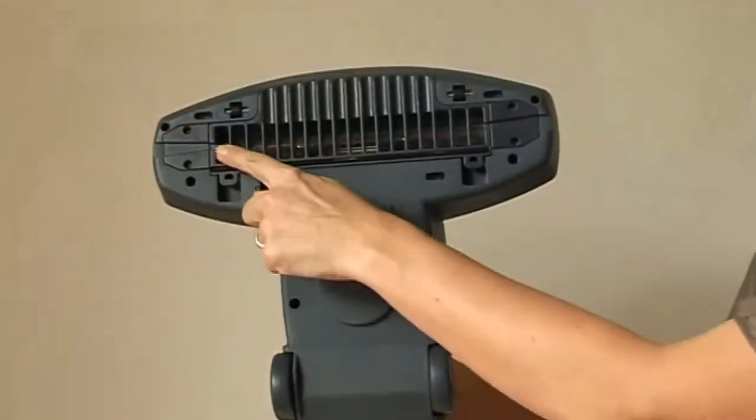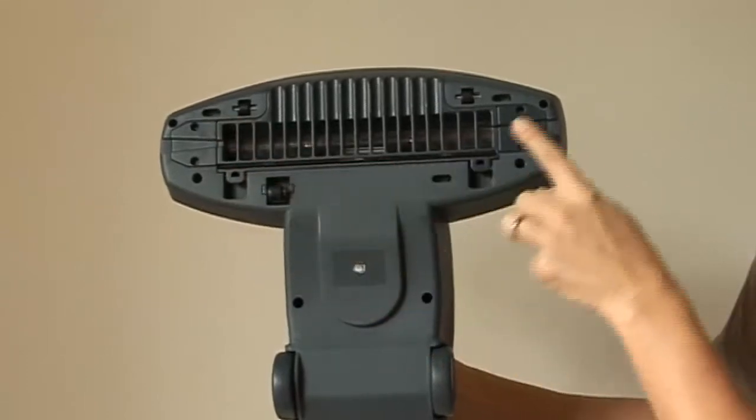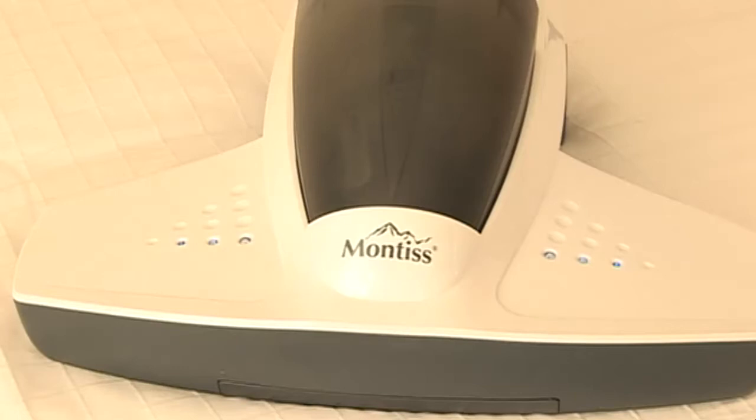The UV light is situated on the base of the unit. When the sensors make contact with the surface requiring treatment, a blue light signals that the UV light has been activated.